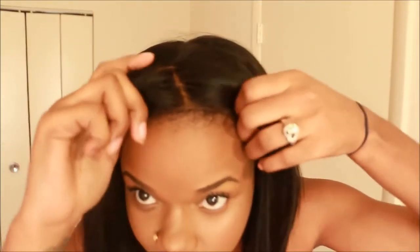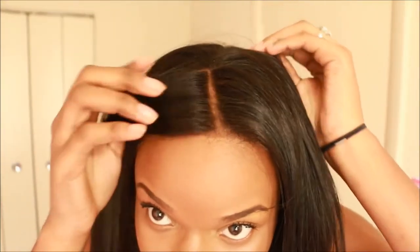Besides my two dislikes, everything else was fine. There was no shedding, tangles, or smell to the hair. The knots are not bleached — that's just powder I put on the lace — but you can go in and bleach the knots if you like.